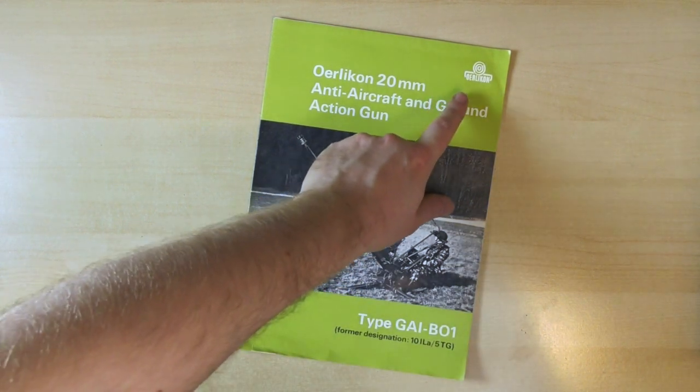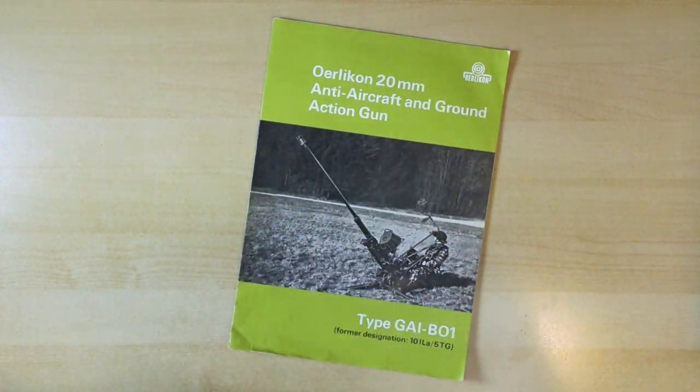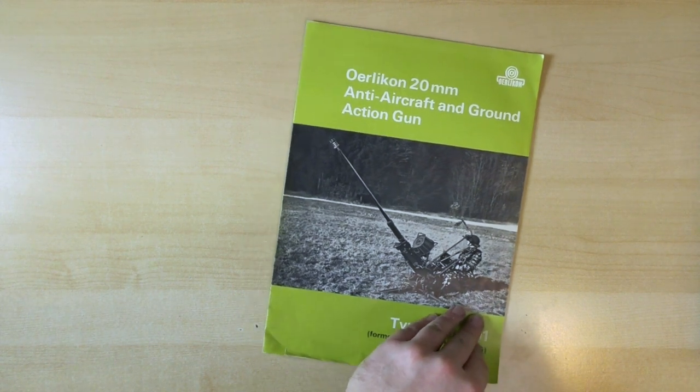I really like this little Orlequin logo at the top there. Let's take a look inside.